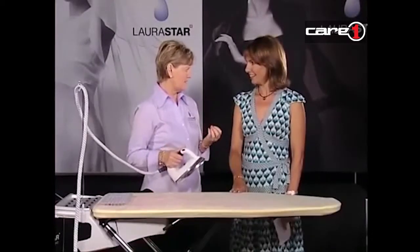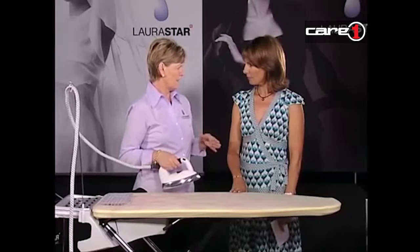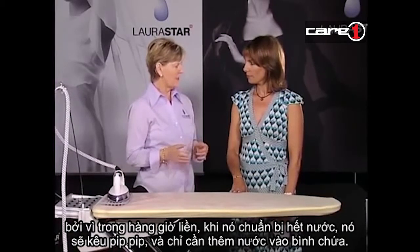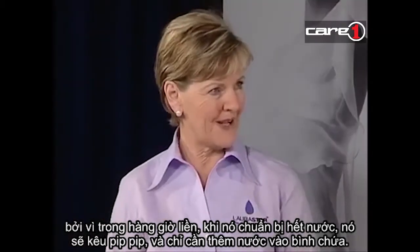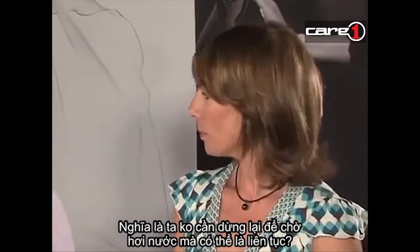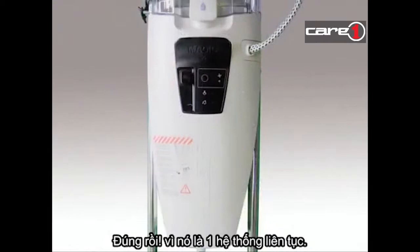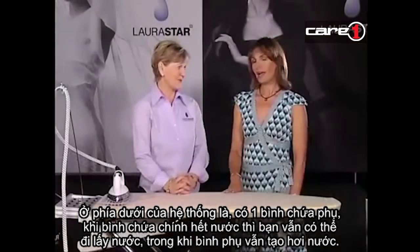Constant steam and dry steam, which means that it's not going to leave any residual moisture in your fabrics. You never run out of steam because if you've been ironing for perhaps an hour or so, this will start beeping at you. All you have to do is refill the tank and keep going - at no time do you run out of steam. You don't have to stop and let it heat up. The steam's in a separate vessel at the bottom, so even when you fill the water, you still have steam.